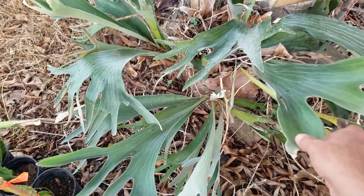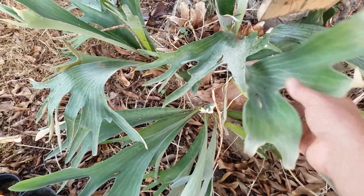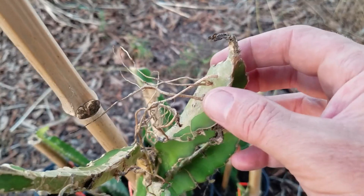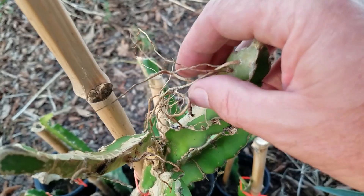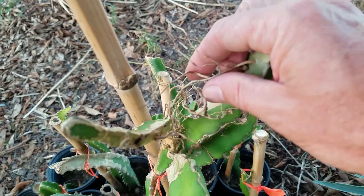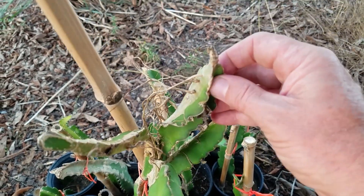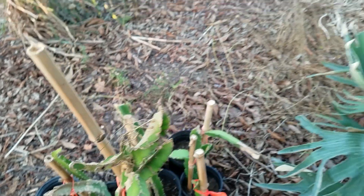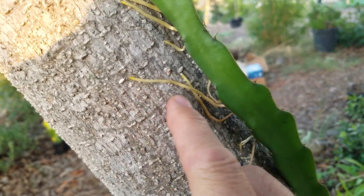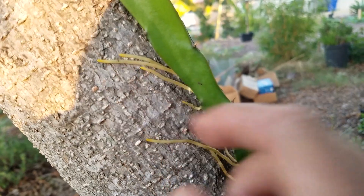I also have this, which is like an elkhorn or staghorn fern, which is a type of epiphyllum as well. And it has to attach itself to something else. Here's an example of some epiphytic roots that are kind of dying and spent — I don't really even think the plant is using them anymore in any capacity. As you can see, these fresh ones here have a lot of green and yellow in them, and they look really lively and fresh. So it's a good sign.